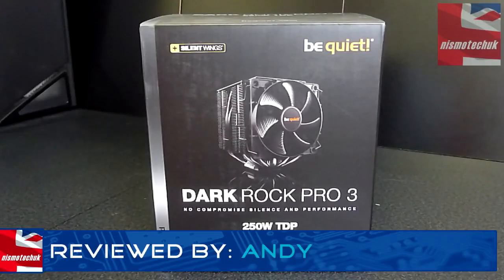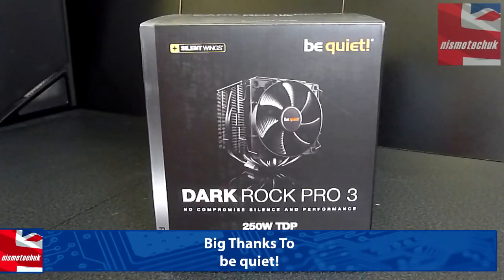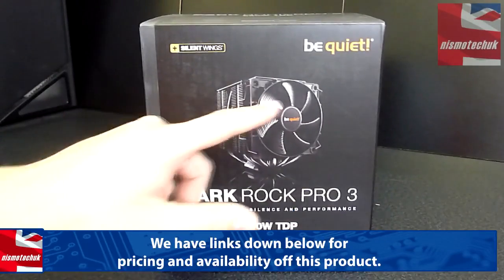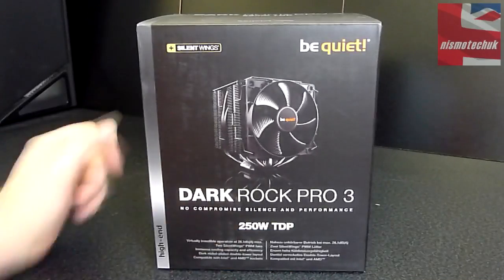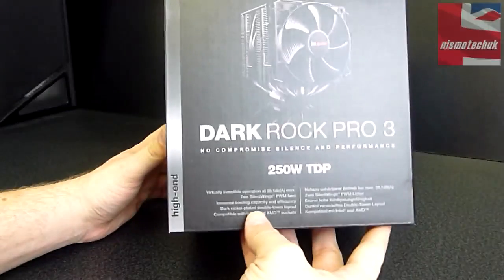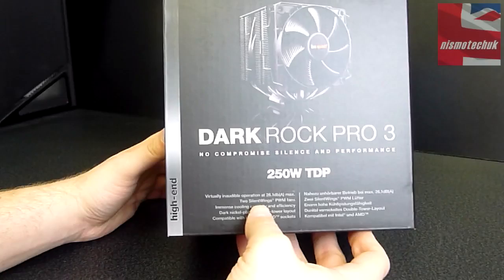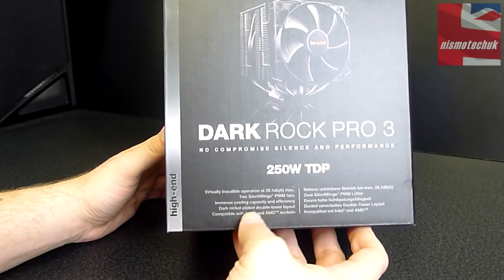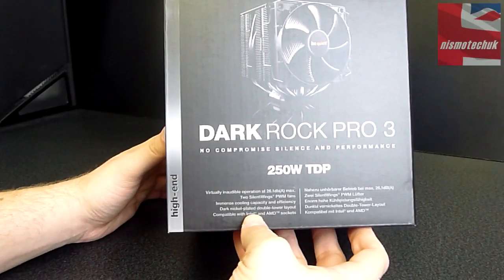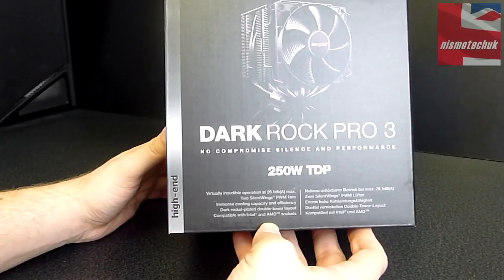Let's start off with the box itself. We've got the Be Quiet logo up at the top here, along with the Silent Wings branding — that's the fans on the actual cooler itself. Dark Rock Pro 3. No compromise silence and performance, 250 Watt TDP. Virtually inaudible operation at 26.1 dB maximum. Two Silent Wing PWM fans. Immense cooling capacity and efficiency. Dark nickel plated double tower layout. Compatible with Intel and AMD sockets.